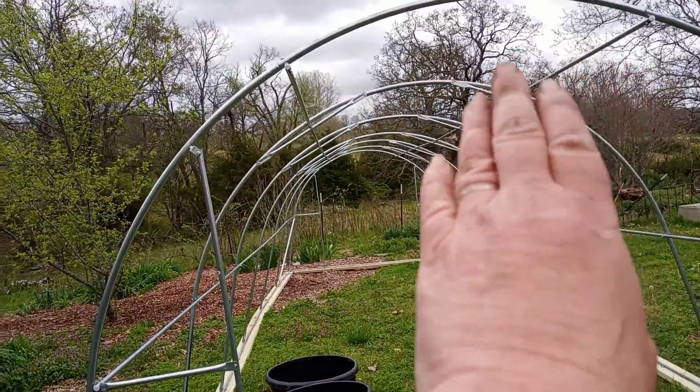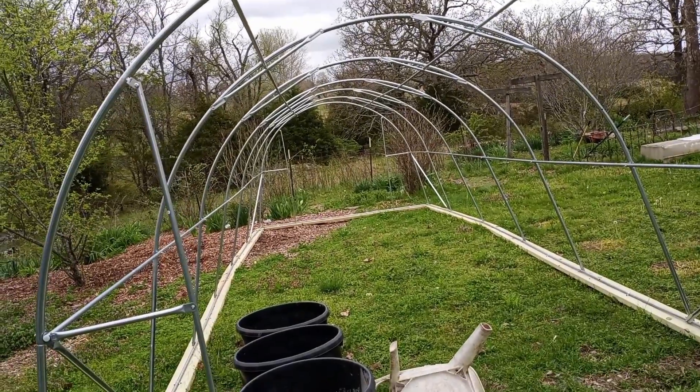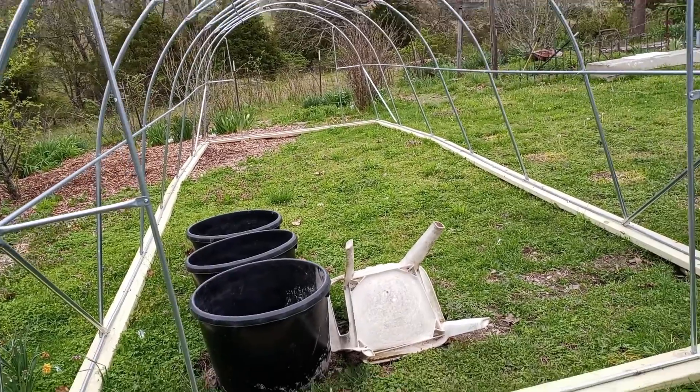We still need to put something along the top, and then brace it, and then we can put the greenhouse covering on it. And then that will be it.